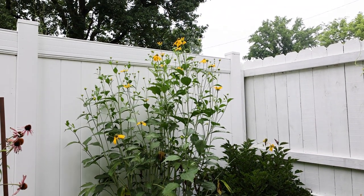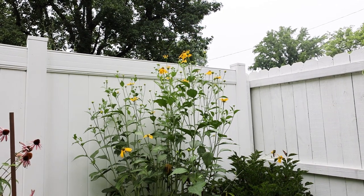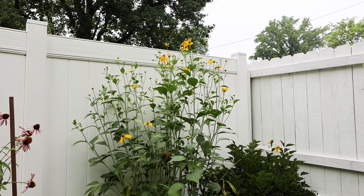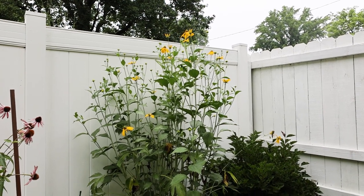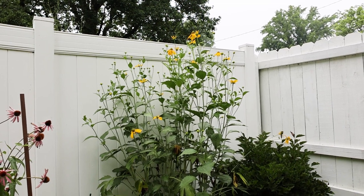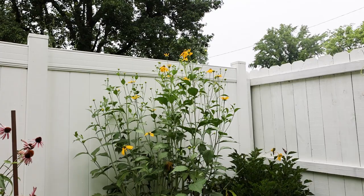My first digital camera was in 2001, 22 years ago. So over 22 years I've had this plant, not in this location, but in the front yard. At first I didn't like it because it was so tall, but I've just grown to absolutely love it.